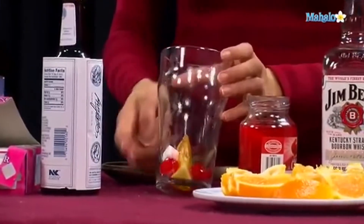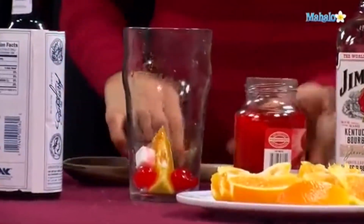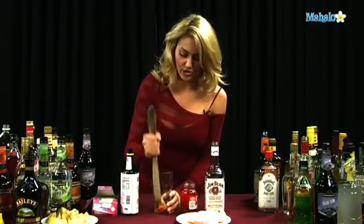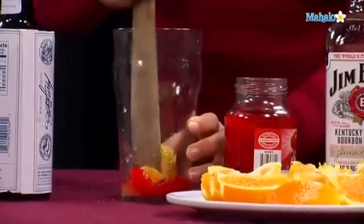So you'll see you have your orange, your cherries, and your sugar cube all in the glass, and you mash all of that up. It's really important to make sure you get all the sugar and the cherries — everything good and mashed.